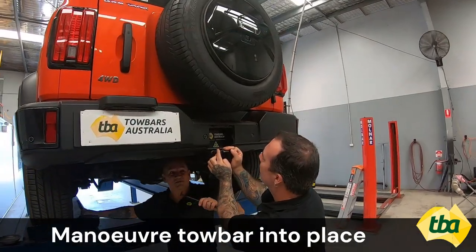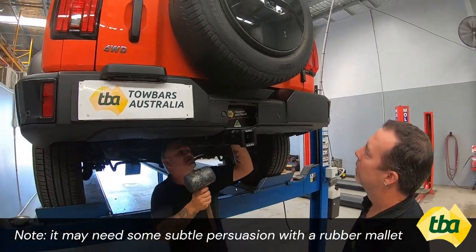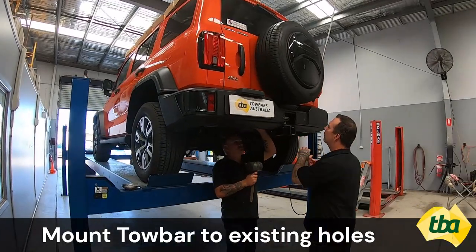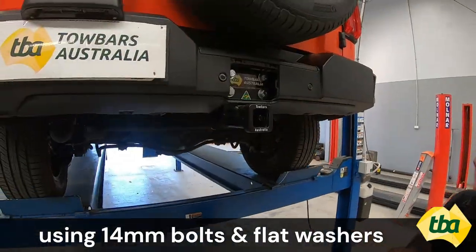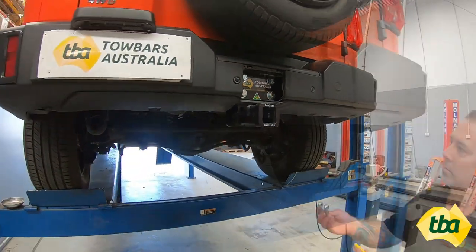Step 3: Maneuver the tow bar into place. Note, it may need some subtle persuasion with a rubber mallet. Step 4: Mount the tow bar to existing holes using 14mm bolts and flat washers supplied. Use a torque wrench to tighten bolts to 141Nm.